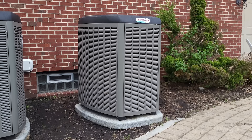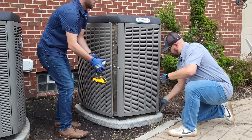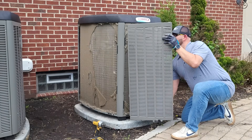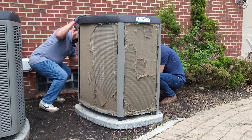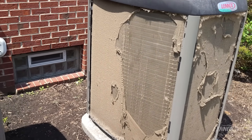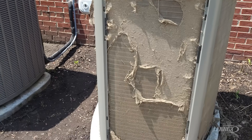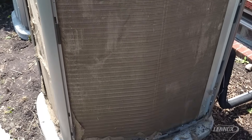We've already removed the disconnect from this system. Chris and I are going to go ahead and start removing these panels and get this unit ready for maintenance. Now that we've got the panels removed, we're going to do a close-up so you can see this condenser is definitely in need of some spring maintenance before we get into summer weather. Things like grass, cottonwood, and different debris have the potential to get up into our condenser coil and really wreak some havoc on the system.